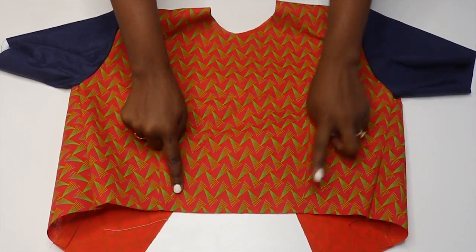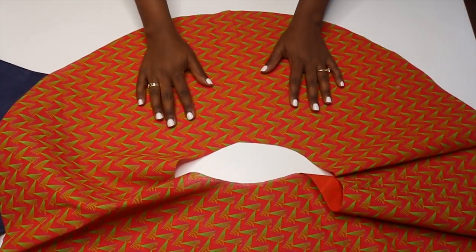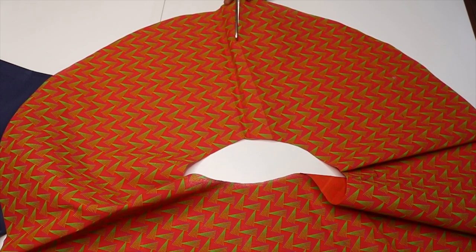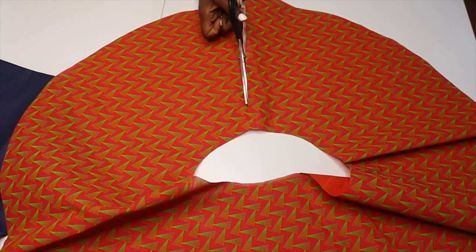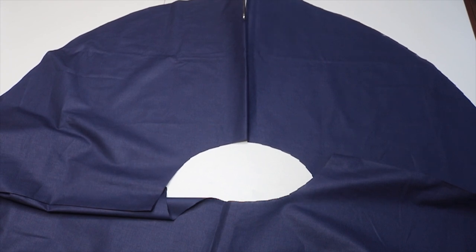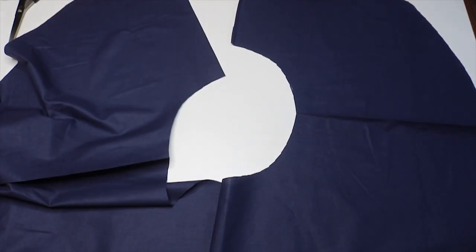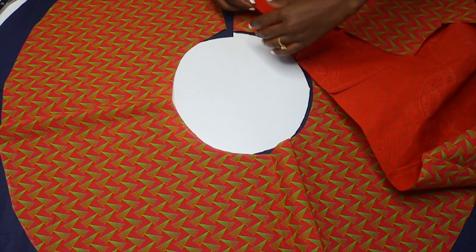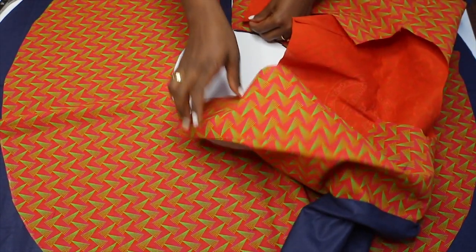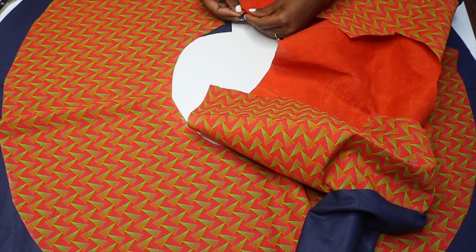Now I am going to attach the bottom skirt — the peplum — before I work on the zip. Here are my two circle skirts. I'm going to cut out a straight line on both of them so I can attach them easily — cut it open like that on both the yellow and the blue one. Then I'm going to pin the top together with the skirts right sides facing, making sure that the beginning matches on both the skirts and the top, and that everything is aligned.